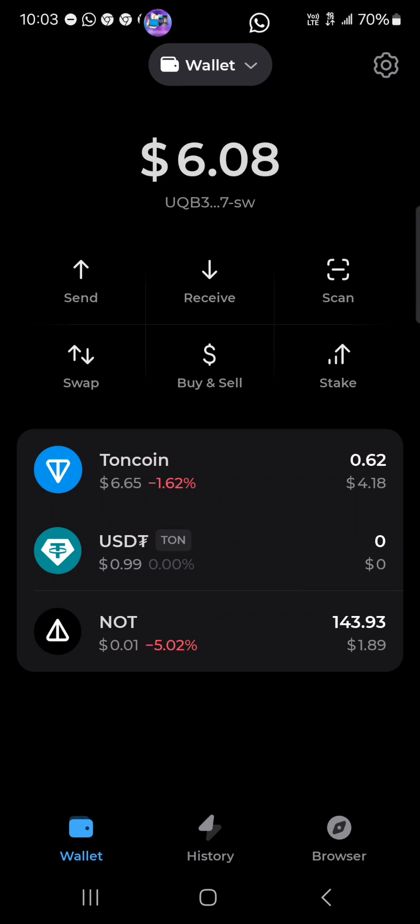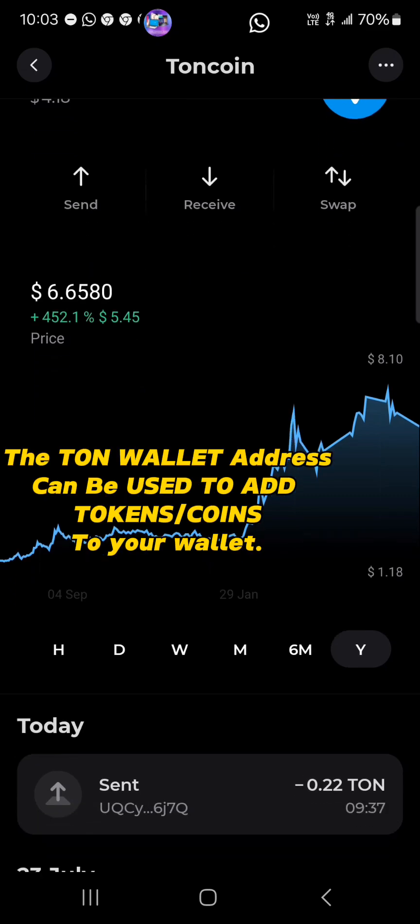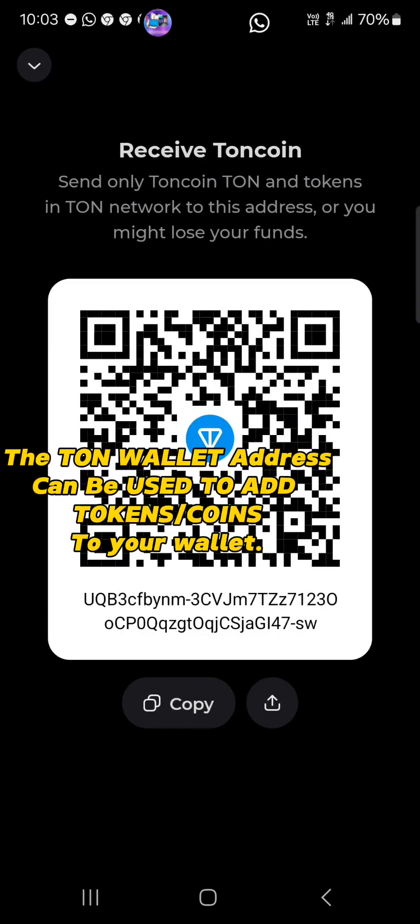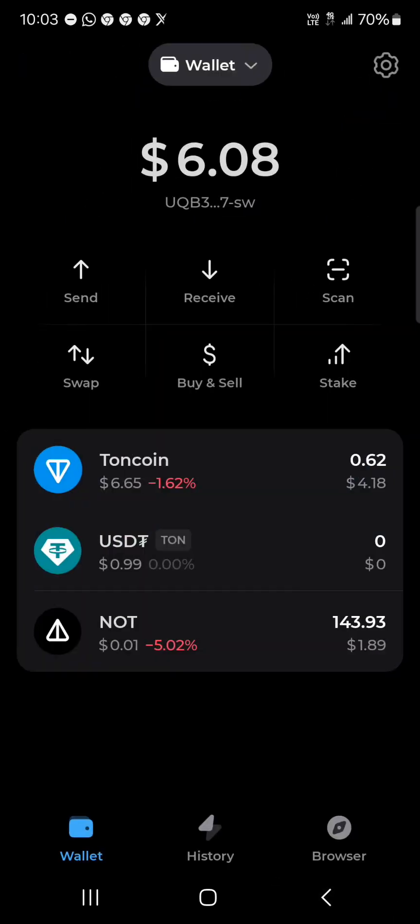Once it's opened, we have the swap — but before then, make sure you have some TON coins in your wallet. Click on TON; if you do not have TON, you could easily receive some TON tokens to your wallet, or you could swap your available coins into TON coin.